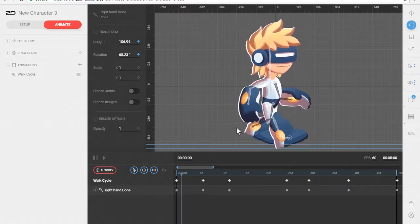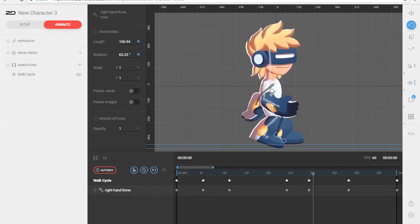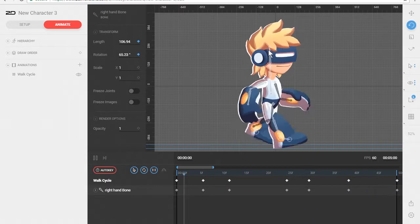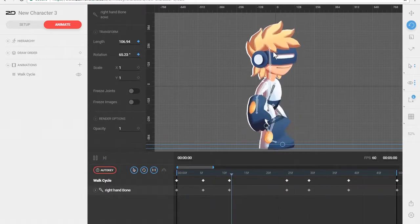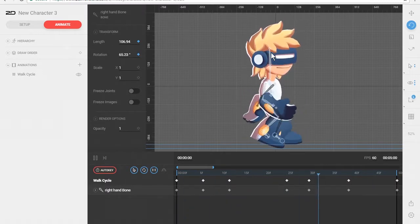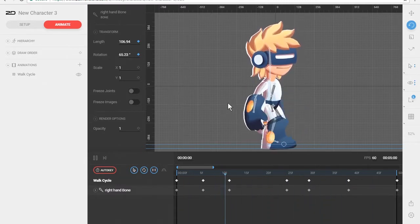That looks pretty good. The last part we're going to focus on for this walk cycle is his head — we're going to give it a little bit of a bobble. In more advanced tutorials we hope to create mesh for the hair and attach bones so we can get overlapping action on the hair as he's walking and it bounces up and down. This next video is going to be the last one to wrap everything up — we're going to work with the head and finalize this character so you can use it in your game. I'll see you in the next video.